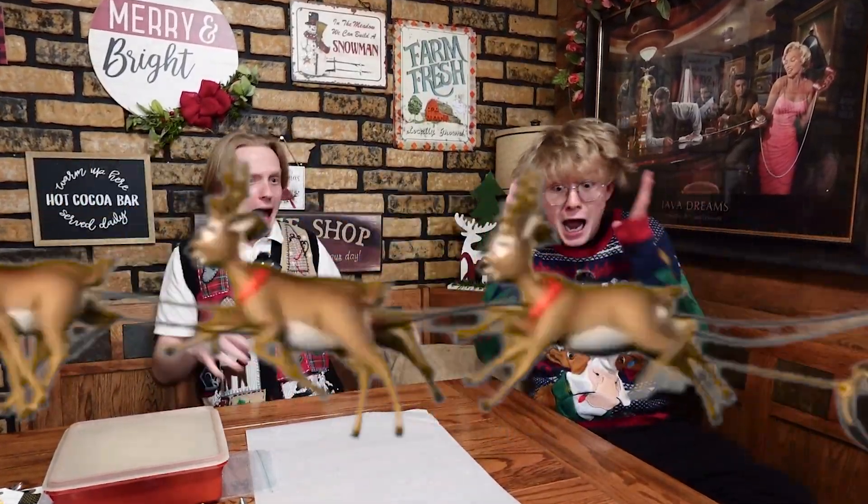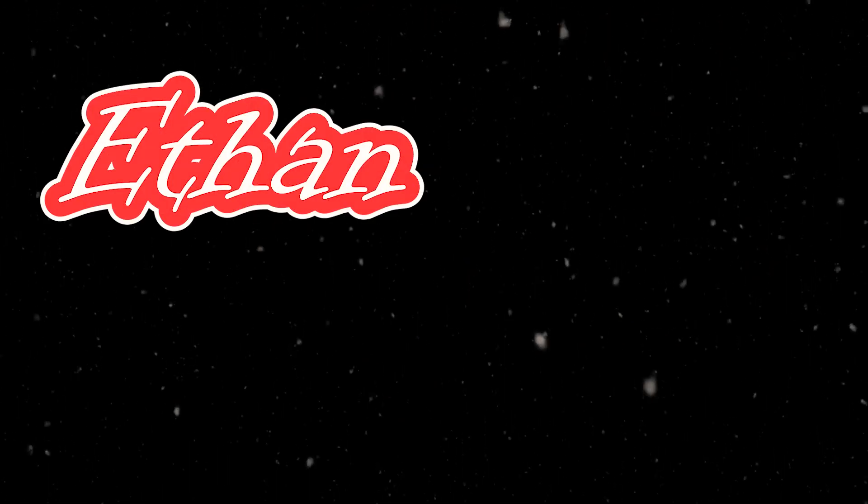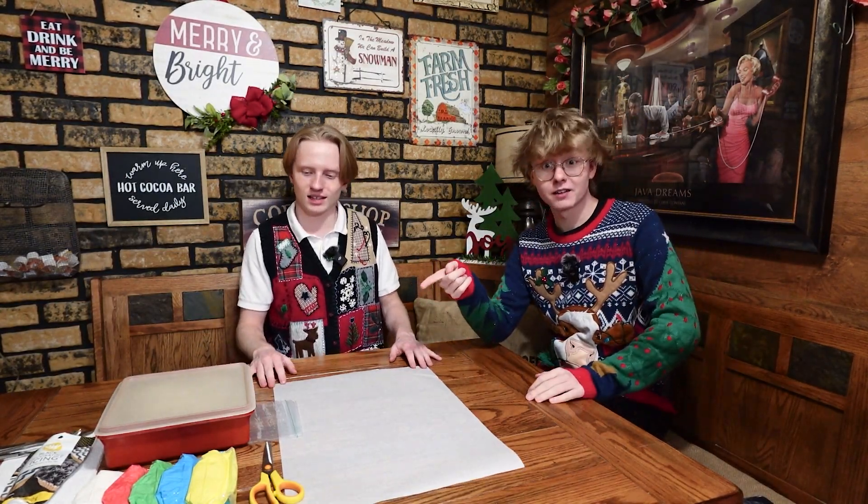Welcome back to Radisson. Oh no! Wow, look what Santa brought us! Oh my god, there it is. Let's decorate some Christmas cookies.